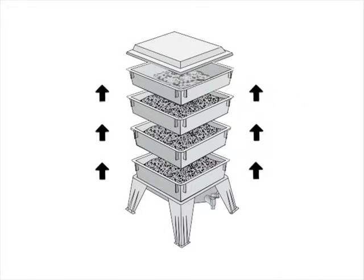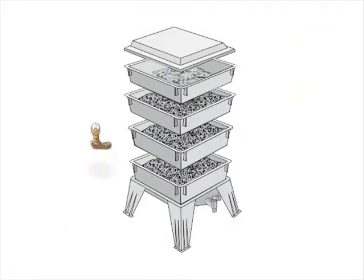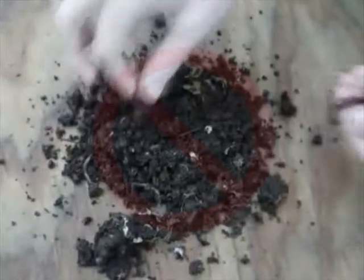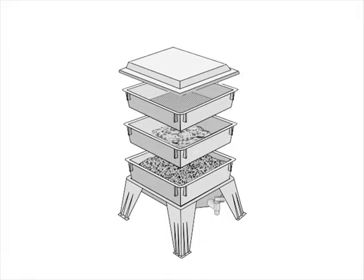The worm factory's upward migration system eliminates the need to sort worms from your finished compost. The grid design on the trays allows the worms to crawl up through the trays once the food sources have become exhausted. Worms moving up through the trays also eliminates the need to sort the worms out of any finished compost. Follow the same steps when adding additional trays.